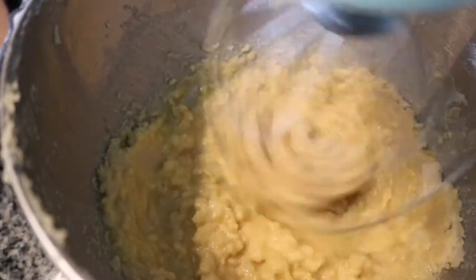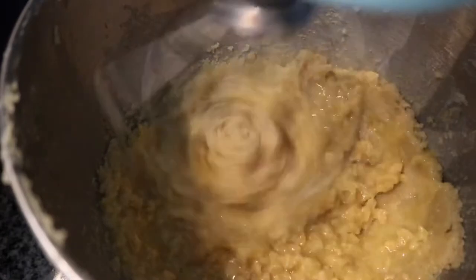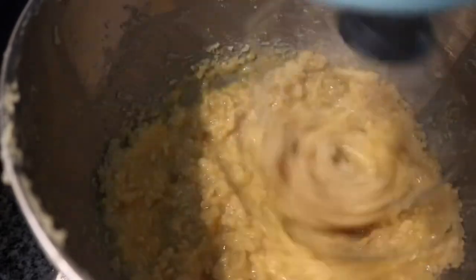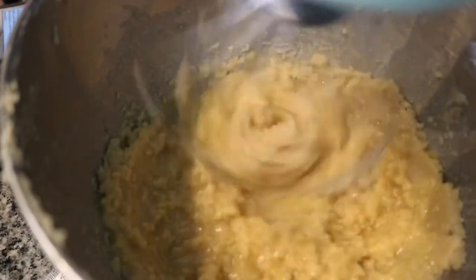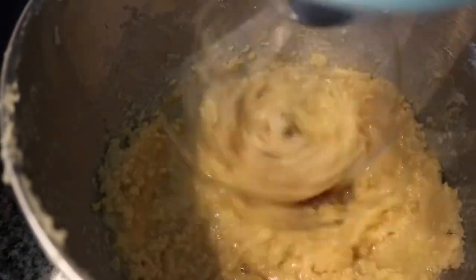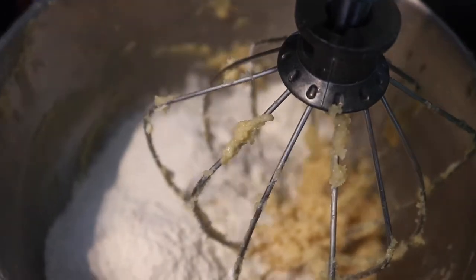I told you guys I failed the first time. For some reason the batter started to split — it looked like it was starting to curdle and I never got a smooth consistency with it, so I did start over. I think the lemon juice was way too much. So with baking, follow the recipe completely, guys.